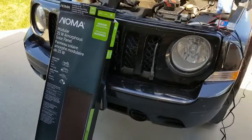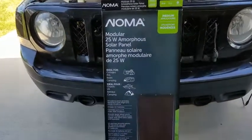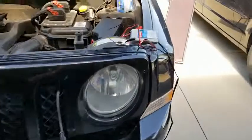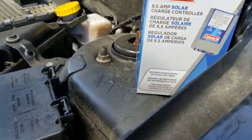Hi, I'm Brian Weiss. Canadian Tire has sent me the Noma 25 Watt amorphous solar panel to test, along with the Coleman 8.5 Amp solar charge controller.